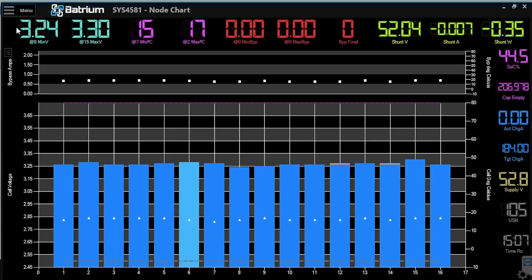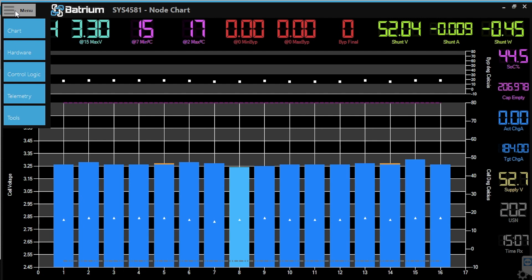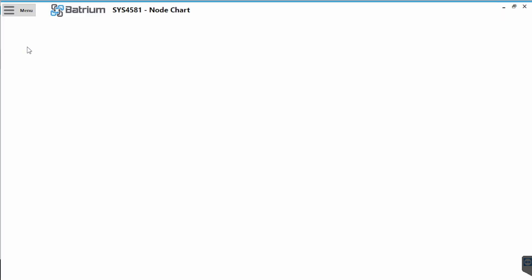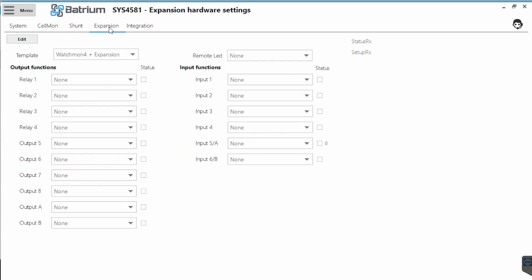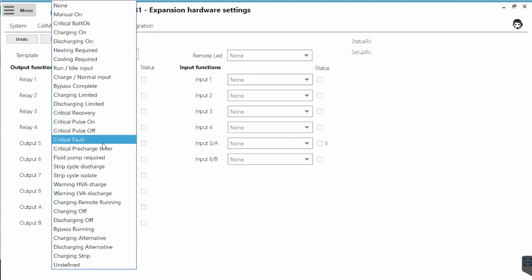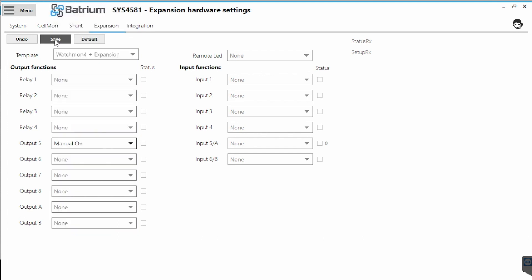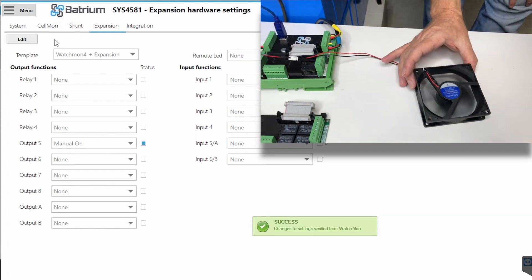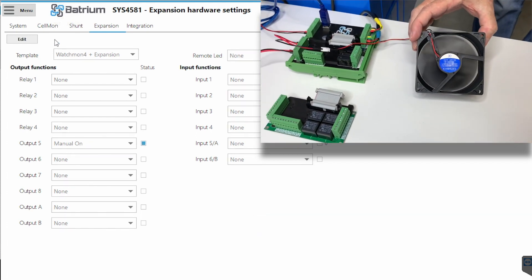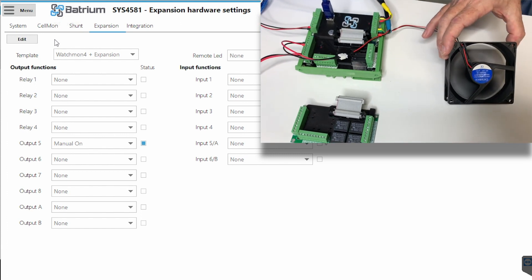Let's move to the software. We go Menu down to Hardware, across to the Expansion Board. In this case, we are looking at Output 5 as the example. Let's press Edit and make sure we can see that the fan switches on. We're going to turn it to Manually On and see that the fan turns on. The software is showing the indicator light, and we can see that the fan is running — this is now being controlled by the MOSFET.